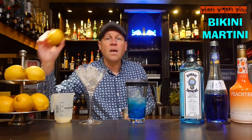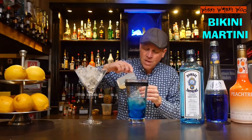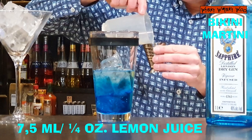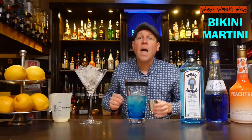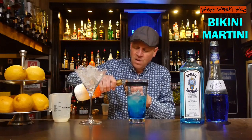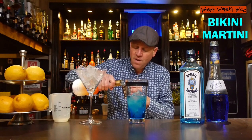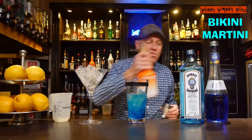And I have squeezed some lemon juice. I need 7.5 milliliters of freshly squeezed lemon juice. And also I need some peach schnapps — 7.5 milliliters of peach schnapps for the taste.